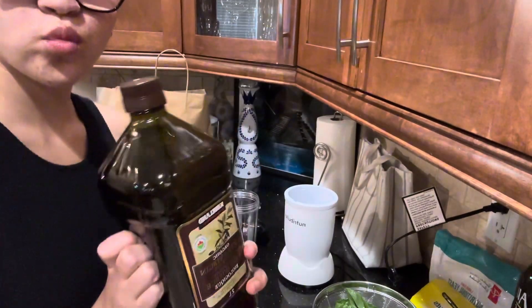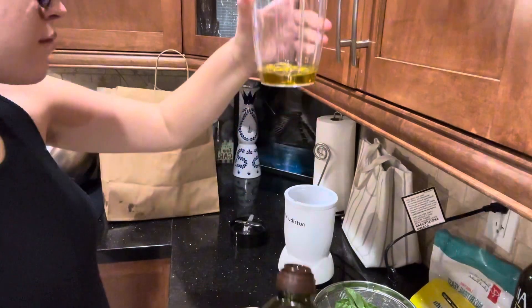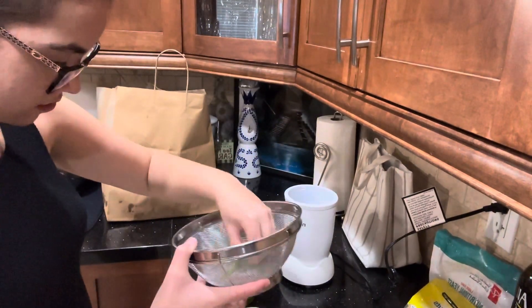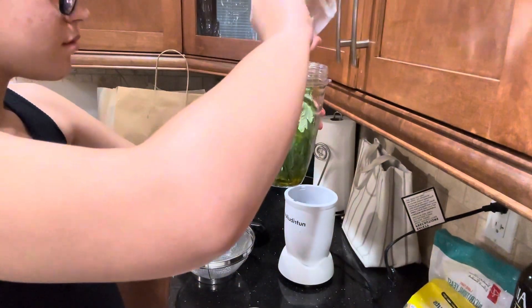We're going to add some olive oil to a NutriBullet, or whatever blender you have, and we're just going to add everything that we originally prepared into the NutriBullet.